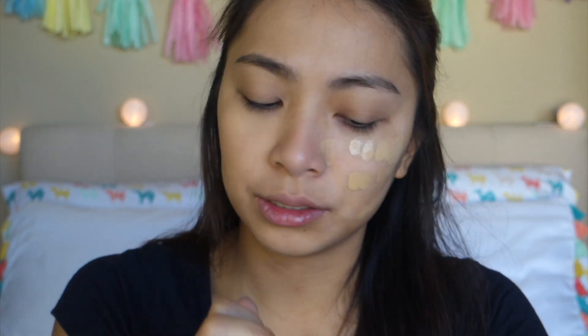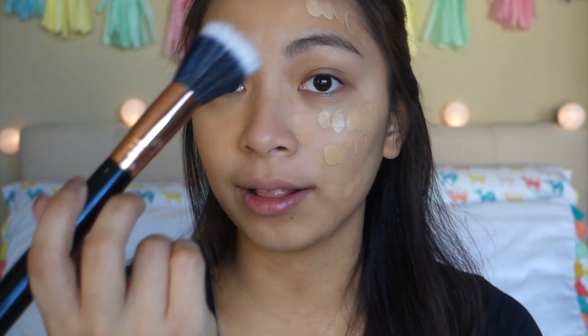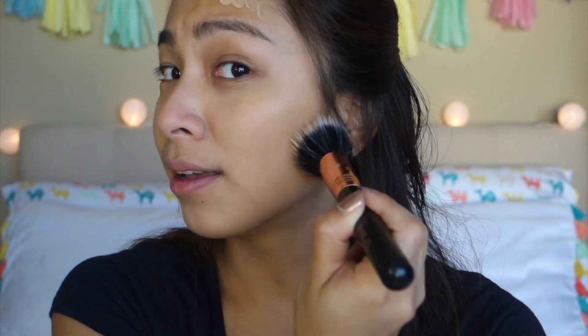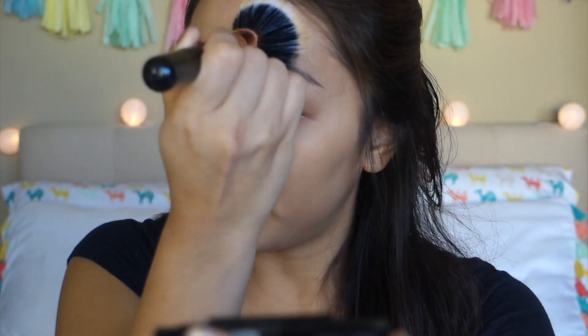Now I'll use the brush on this side. It blends well with the beauty blender, but when I got color matched I think they used a sponge. For the sake of this video we'll try it with a brush as well. I recently got this Sigma brush too — I super love the Sigma brushes I got, just two brushes, and they're incredibly soft. It's very easy to blend with the brush as well. That's what I love about this foundation — it's so easy to blend.